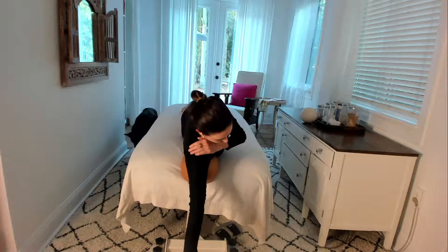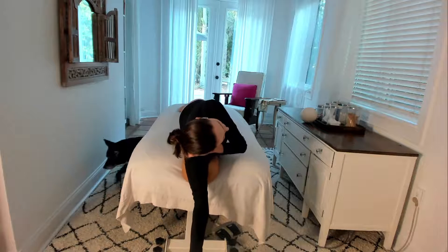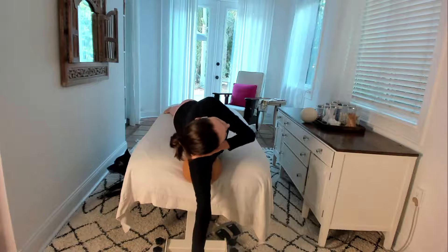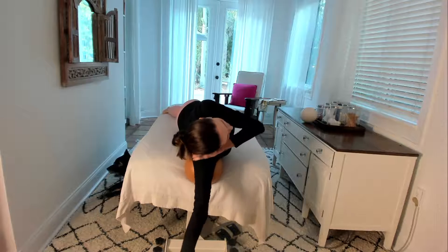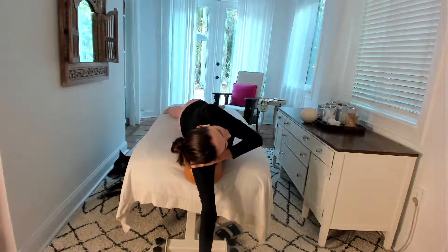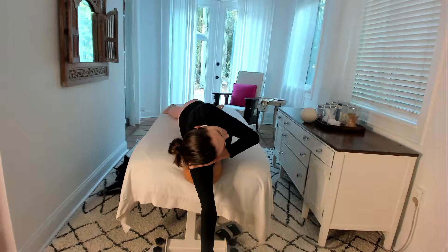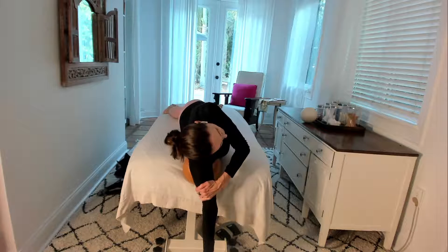Now let's go for the external rotation. I'm rotating that shoulder out, and I'm going to lean a little more towards the back of the joint — back towards the shoulder blade. You can even move around a little bit; you don't have to stay stuck. Find a really good spot, let it hang, take a couple of big inhales and exhale. Then give that little push around the ball with your hand.